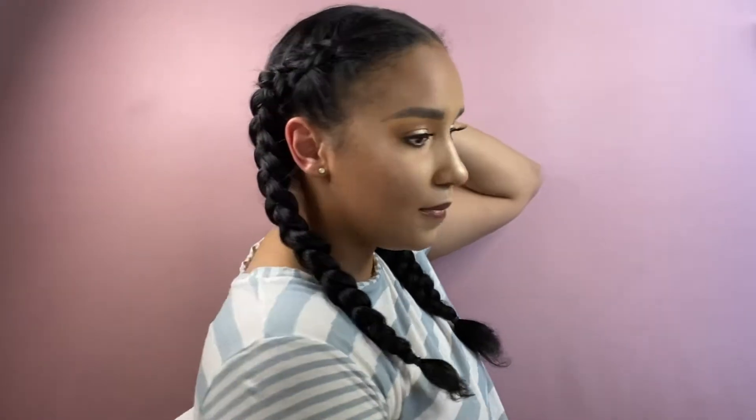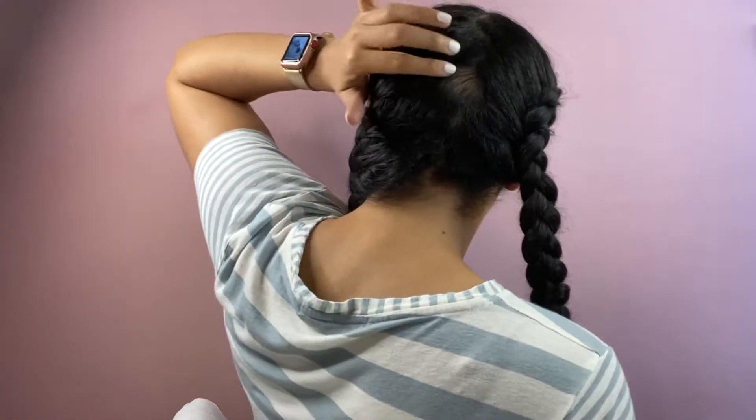Now that we have both braids done, I'm going to take some of my Aussie Headstrong Volume Hairspray and just spray a little bit to hold my flyaways down. One thing I did want to talk about, because I'm sure you guys saw it, was my bald spot.